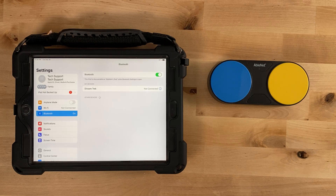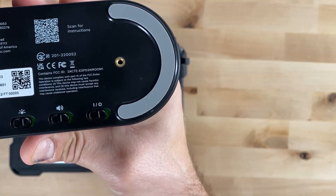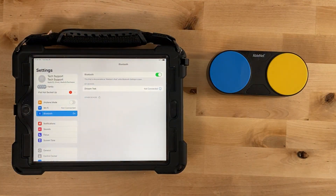Next, turn the Bluetooth on. When Bluetooth is turned on for the first time, the status indicator light will flash blue on and off for approximately one minute, indicating that Bluetooth is in pairing mode.